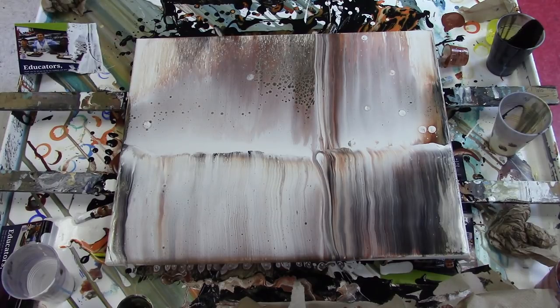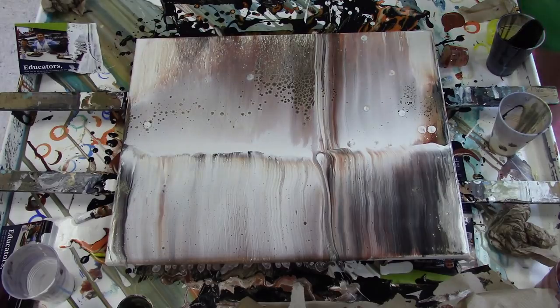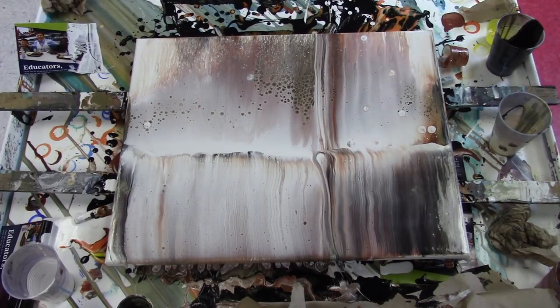I've got some drips. I'm not sure about the color that's showing up in there. The gold is mixing with the black and creating a weird greenish color that I'm not liking.